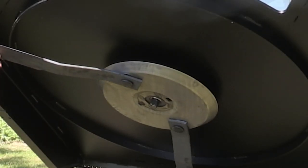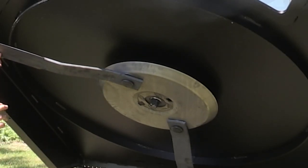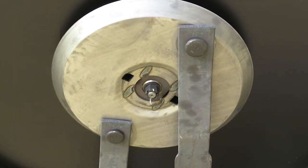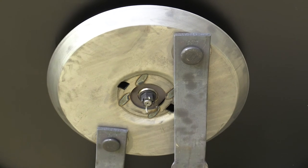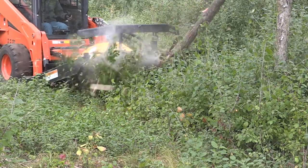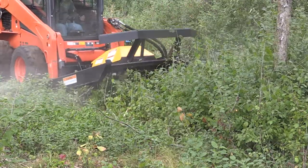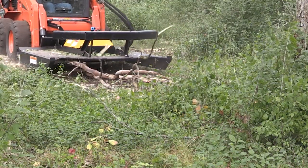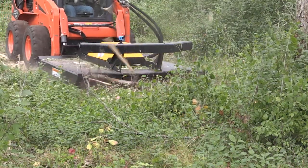The blades are bolted to the stump jumper with a special cold-forged bolt — it's a grade 8 equivalent, cold-forged for strength. You obviously want the bolt to be robust; you don't want it to break off. What we cut here was about a three-inch popple tree — there were two of them side by side — just to demonstrate that you can cut these down and mulch them up fairly well. A popple tree is of course a softwood.